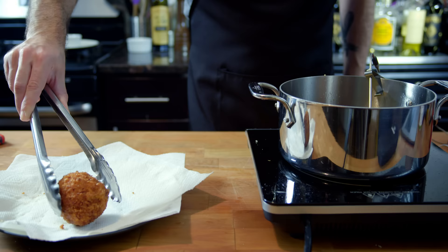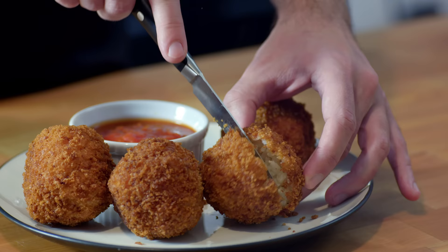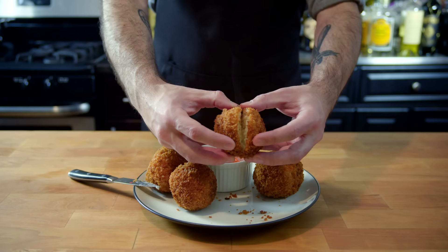Remove and drain on paper towels before plating up and serving with some warm tomato sauce. This is an excellent use for leftover risotto, and is an easy way to impress your friends with crispy exteriors, flavorful interiors, and of course, porny, melty, pull-apart cheese shots.